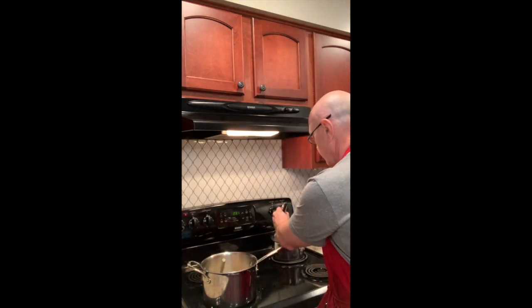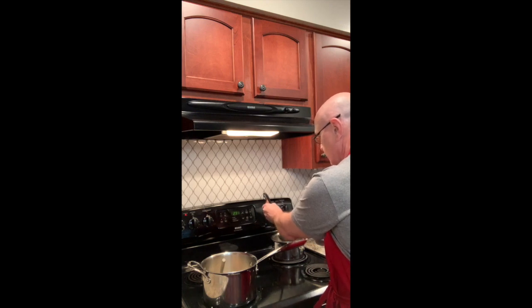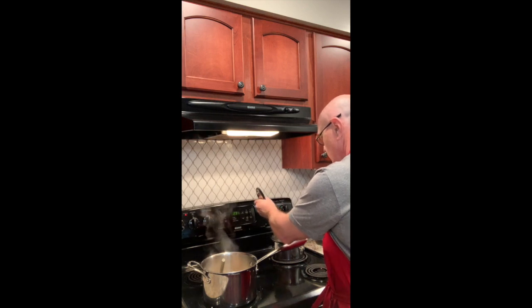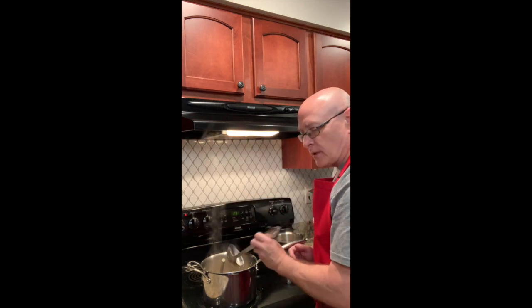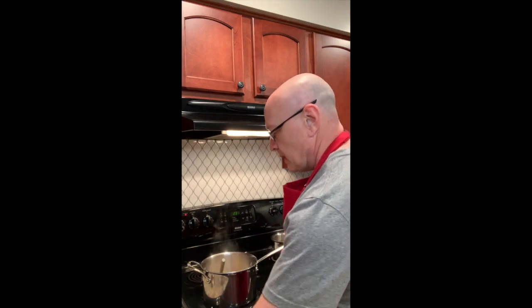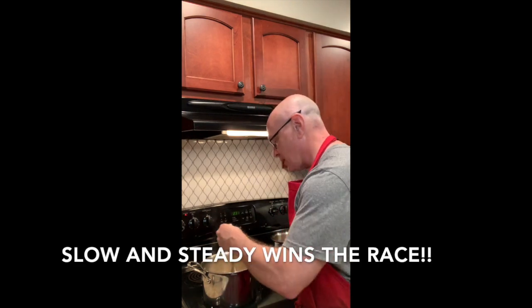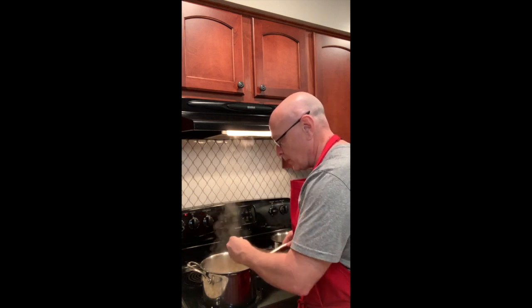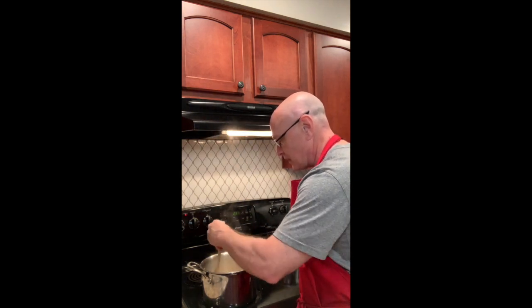Once the wine has evaporated, now we start to add the broth. I usually do just about a ladle or two at a time — I might start off with about a half a cup to a cup the first time, and then from there I go in just ladle fulls until it's done. That's really the whole point — it's slow, it's the process. You've got to continually stir it until the rice is done, and the only way to know that is to test it. It's going to take about a good 20 minutes of this.